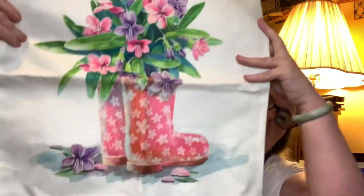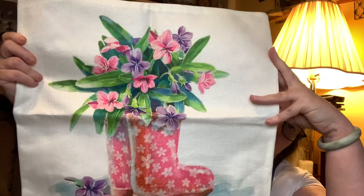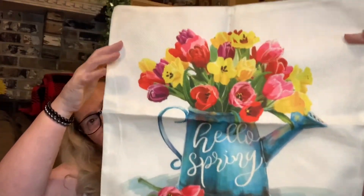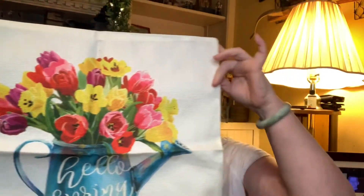I needed some spring pillowcases, so I picked up this one — 'Hello Spring' with the bike — this one with the rain boots and flowers, and this one 'Hello Spring' with the watering can and flowers. There was a fourth one but I've already got it outside on the pillow in my chair on the front porch.